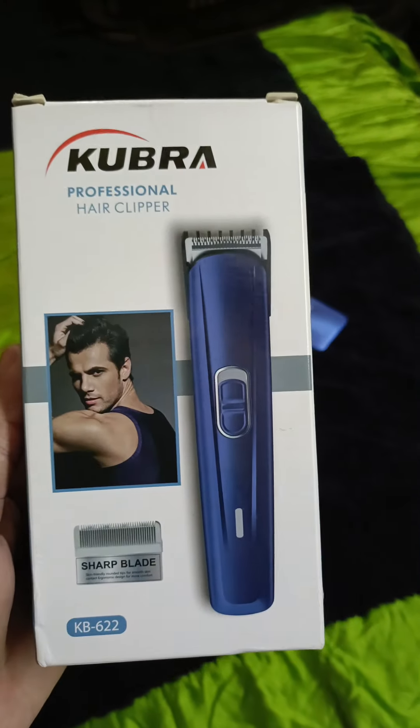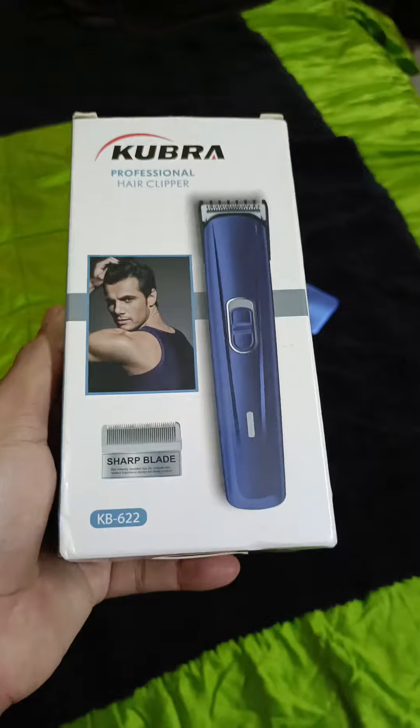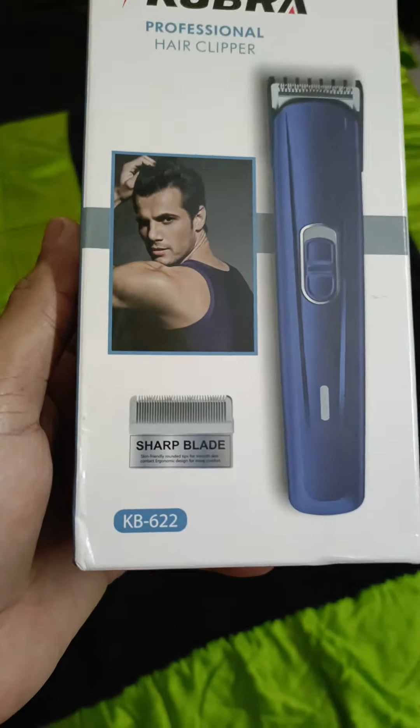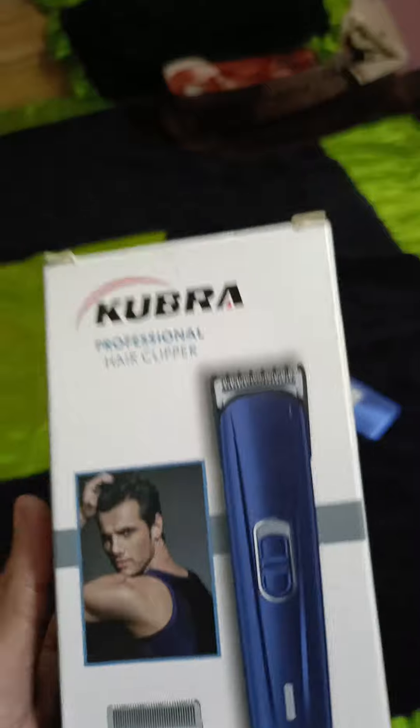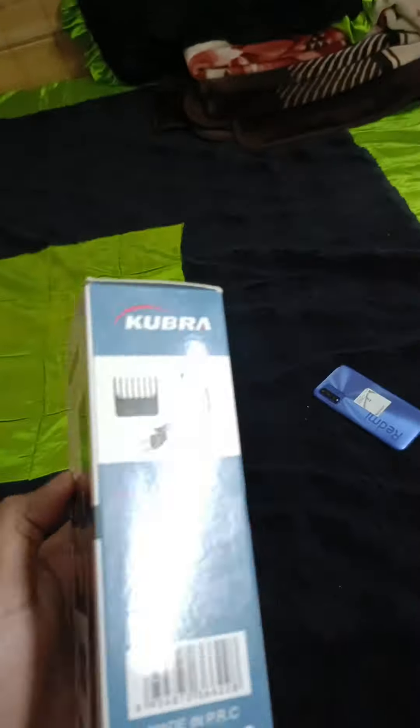If you're looking to groom your beard and if you're looking for a budget trimmer, here is one for you. This is the Kubra professional hair clipper, model number KB622. It has a sharp blade, and 6 to 8 hours of continuous charge provides you 45 minutes of continuous operation from this trimmer.